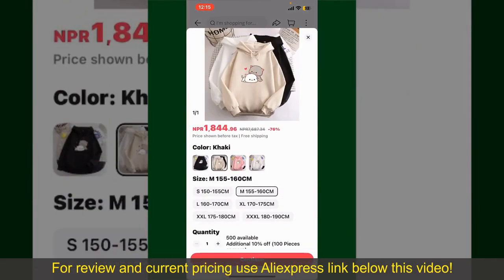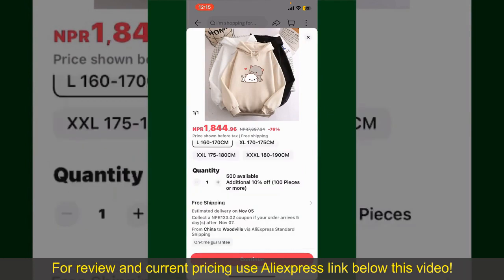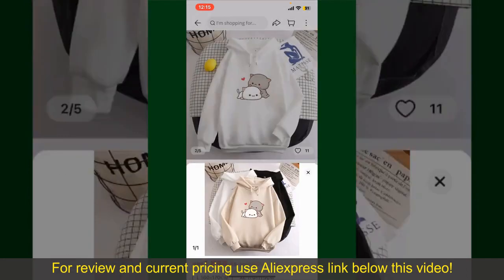Select the size for your product, and you can also increase or decrease the quantity according to your need. Finally, tap the Continue button at the bottom.